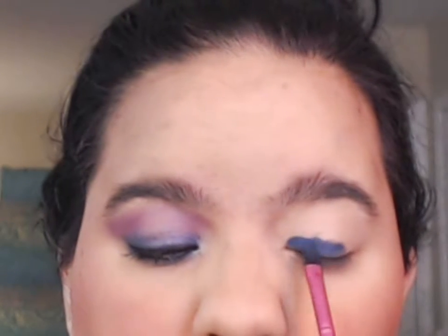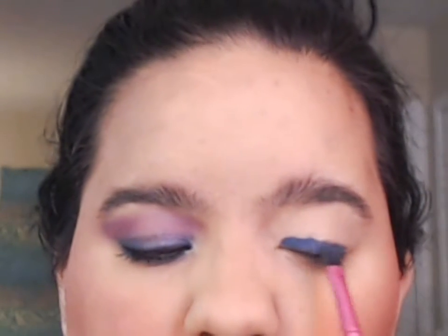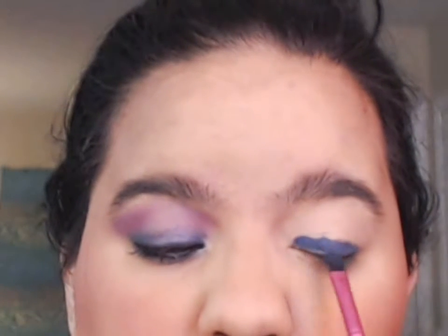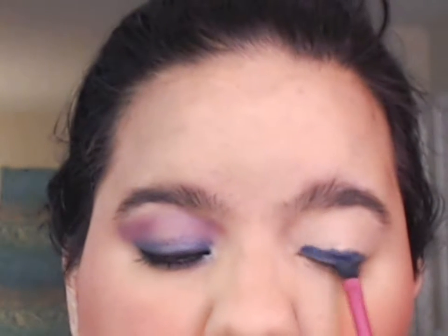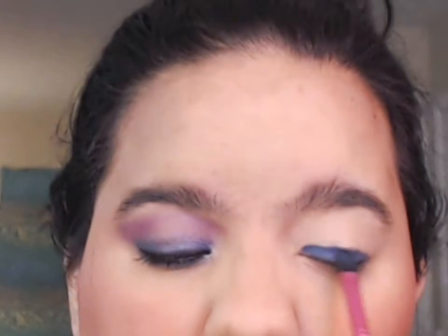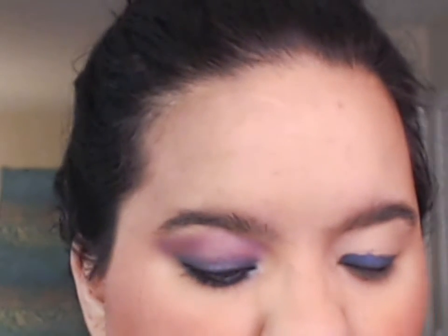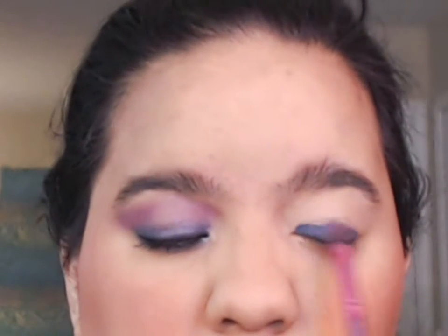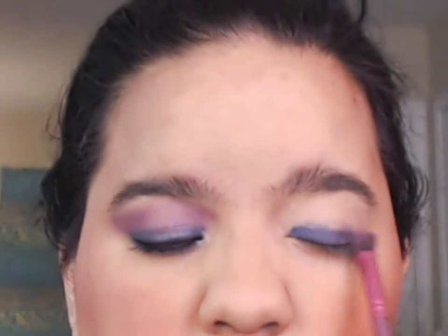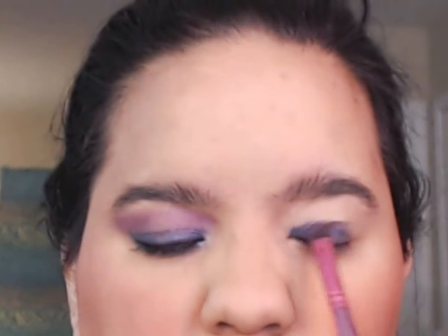Once I did that all the way across the lower lid, I'm going to spread that out making sure I get a nice even application so I don't have any splotches. If you're not comfortable with how much color you have, go ahead and use a fluffy brush to spread it out. Even if it goes above the line, that's not a big deal because when you add the pink you'll need to mesh the colors together.